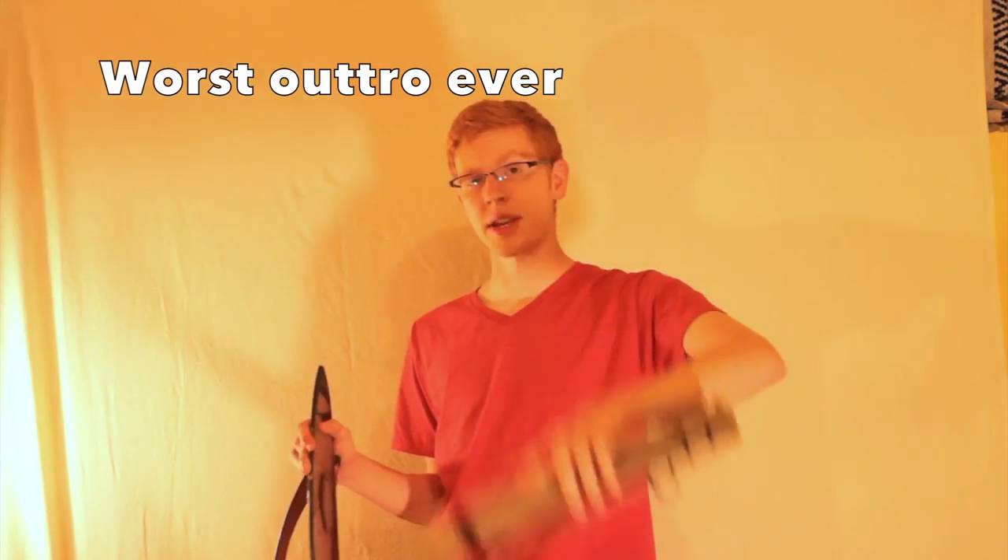If you want a more full tutorial on how to make these for maybe a knife or something, just comment down below. Make sure to leave a like and subscribe for more content. I'll see you guys in the next video.